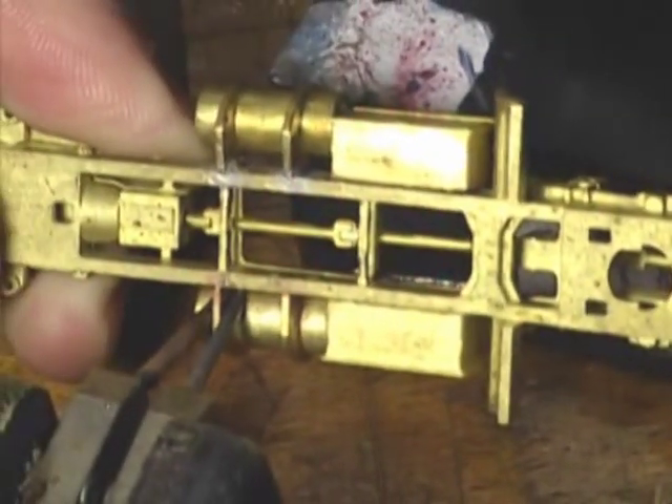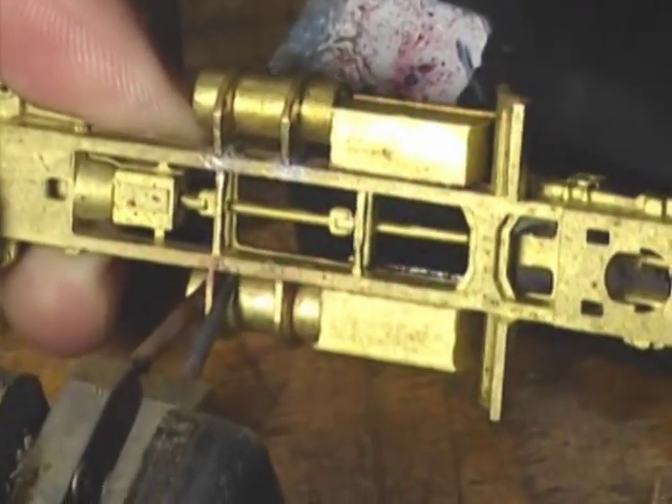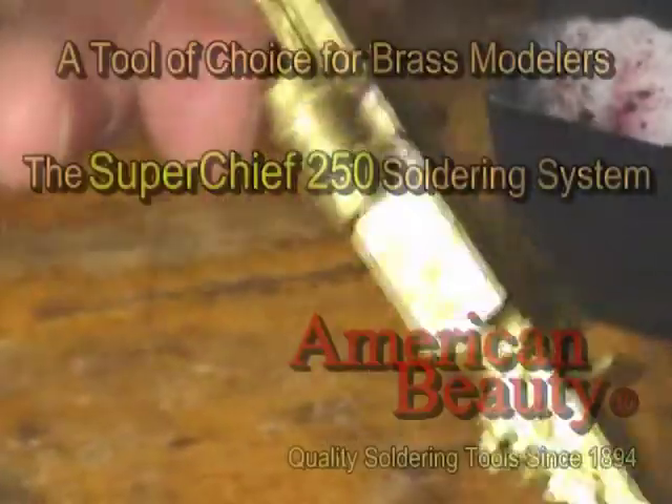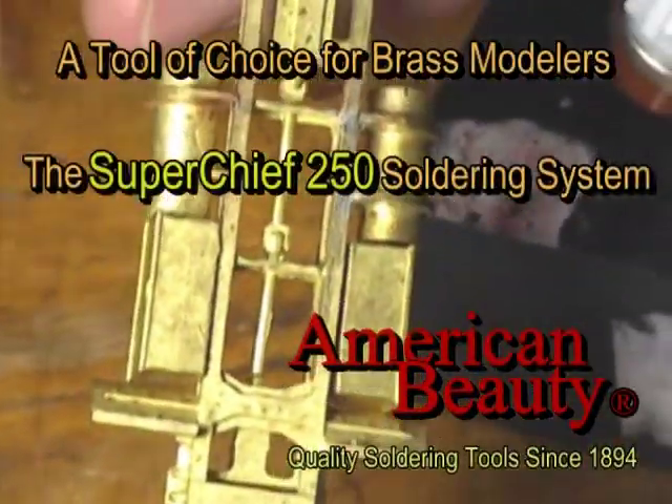The tank is now securely attached to the frame. This pre-tin and reflow assembly method is just one of the many applications that can be performed using your American Beauty Super Chief 250 resistance soldering system.